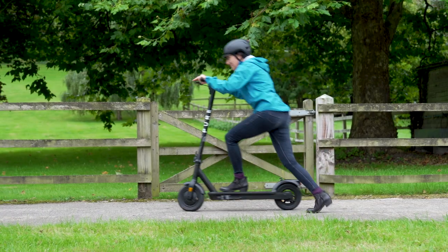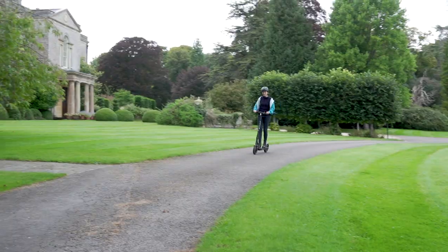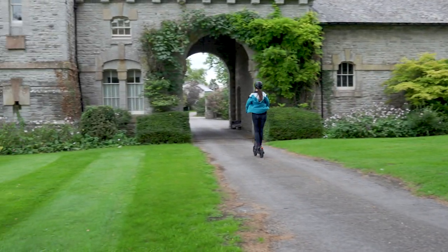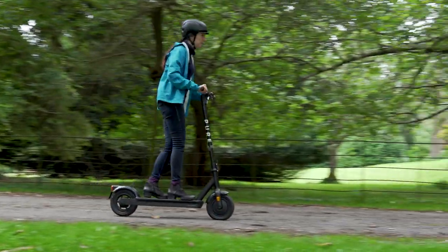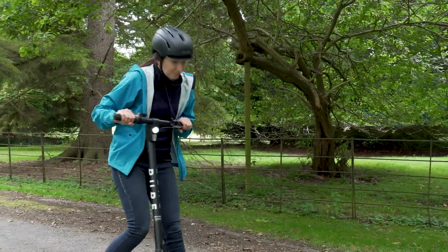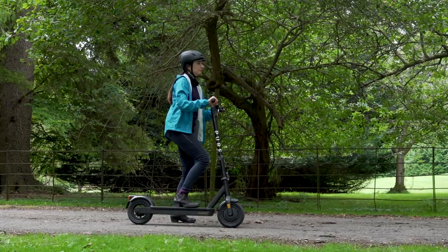Tip number three: when appropriate, go easy on the brakes and acceleration. Just like if you're trying to get the best miles per gallon from your car, you want to go easy on the accelerations and the brakes to get the best range from your e-scooter. This doesn't mean you shouldn't pull hard on them in an emergency, but letting off the brakes early and coasting to a stop instead of going full speed then slamming on the brakes will save you some all-important battery power.